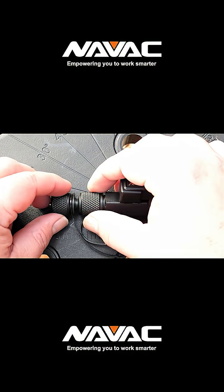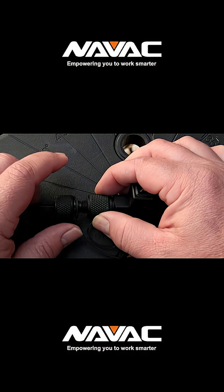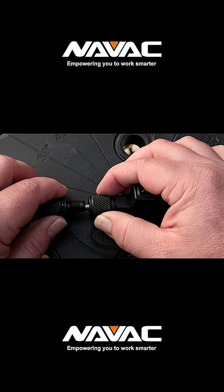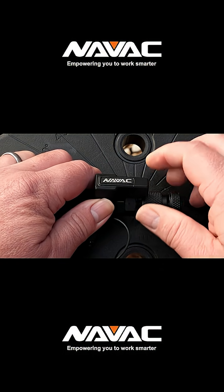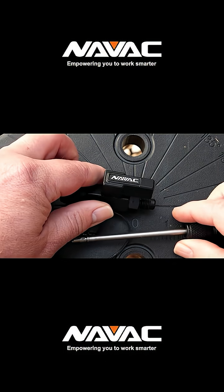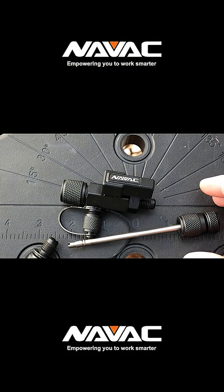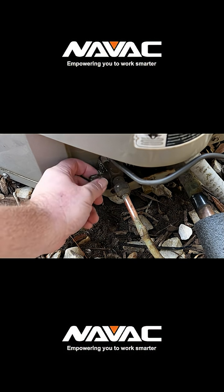Let's see what makes this one different. Right out of the box, the big standout is its versatility. This one tool works on both quarter-inch and 5/16-inch flare fittings, so you don't have to carry around two separate tools. It's got a pretty high pressure rating of about 800 working psi and can withstand a vacuum down to 20 microns.